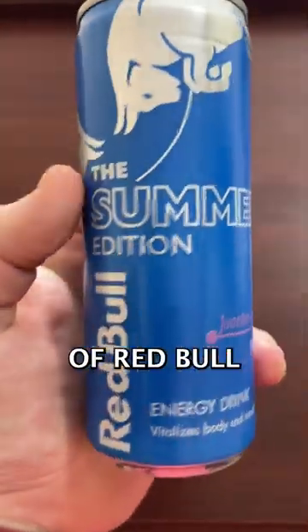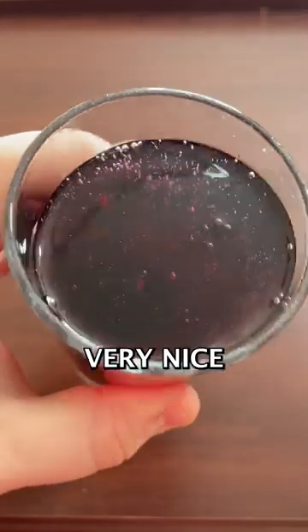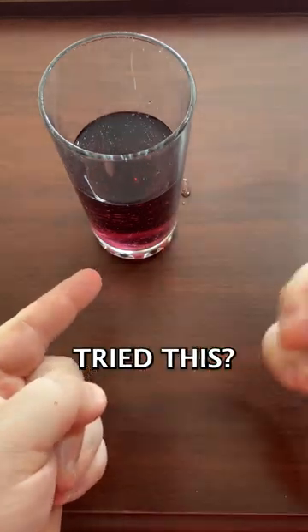We have a new summer edition of Red Bull and it is Juneberry. Let's see what it tastes like, let's crack it open — and that is very nice purple. I can tell you now this is an 8 out of 10; it doesn't have a bad aftertaste or anything, it's pretty good. Have you tried this? Let me know.